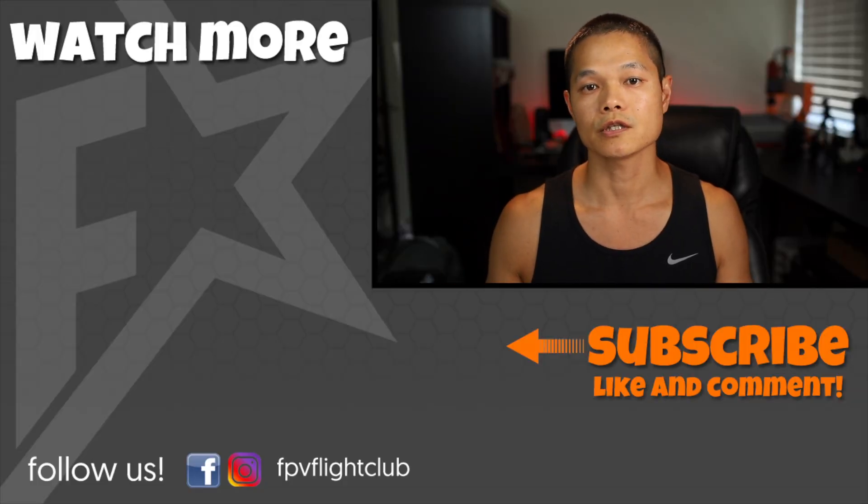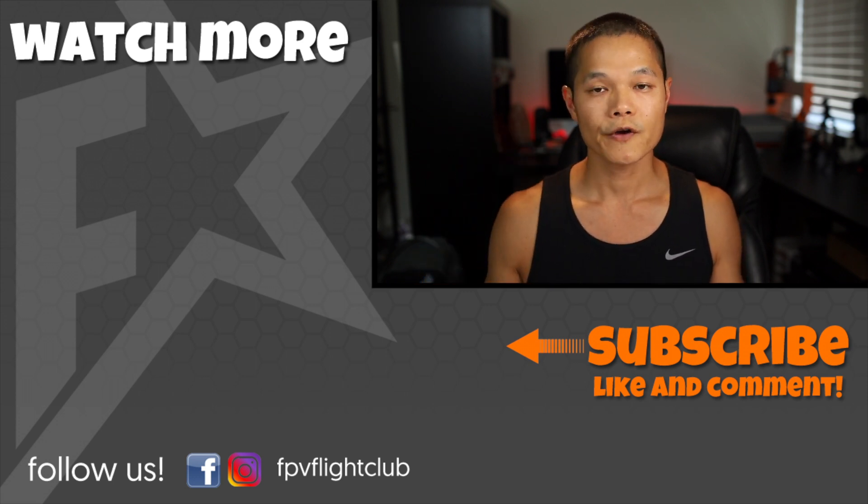Let me know your thoughts on these tips — do you already use some of them, or do you have tips of your own to share? I'd love to hear your thoughts in the comments below. If you found this video helpful, give it a thumbs up and consider subscribing if you haven't already. Thanks for watching and I'll see you in the next one.